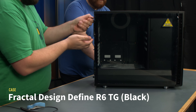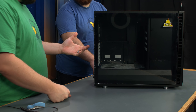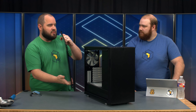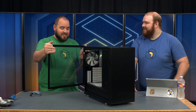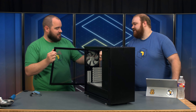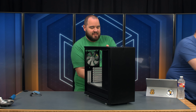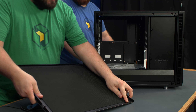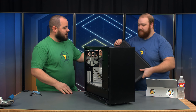The side panels have just four thumb screws. They don't stay in, they pop out, but Fractal says you really don't need them because they've got this nice push-in and click mechanism. So if you're not traveling or anything like that, you can just use that. Also, tempered glass and no Frankenstein bolts — it's got a little black outline, a metal frame around it. The back side panel works exactly the same way, with little clips and a nice sound dampening panel.